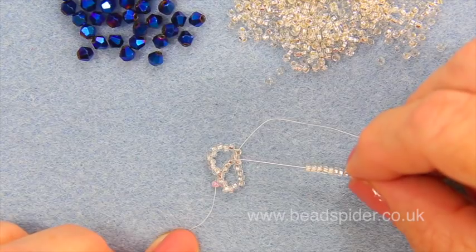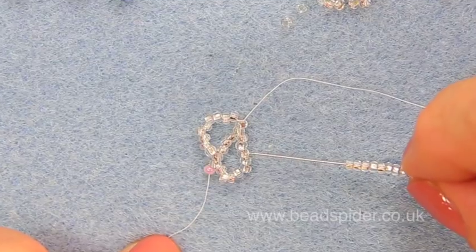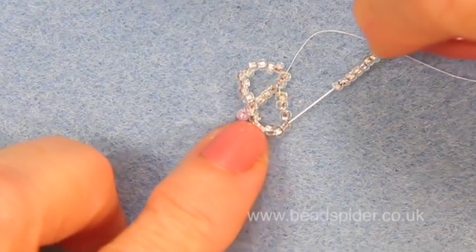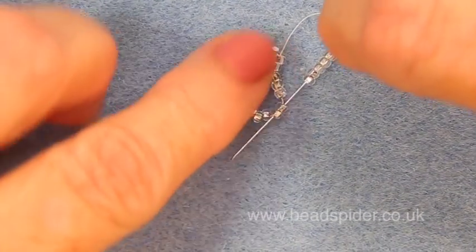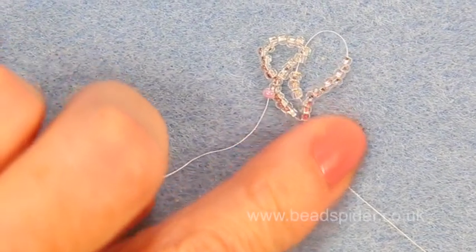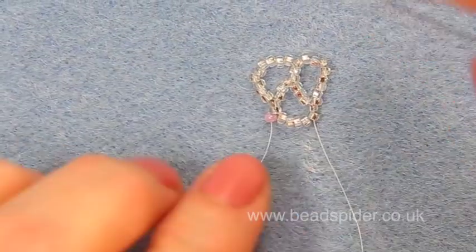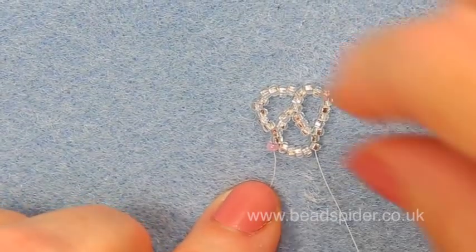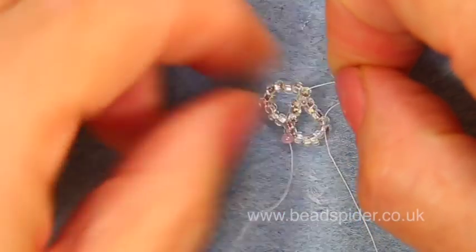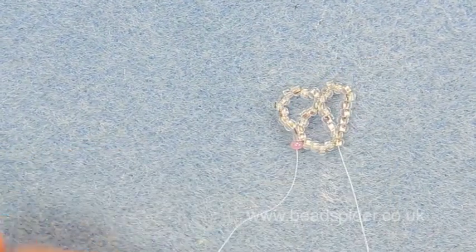Now I'm going to count down from the top bead: one, two, three, four, five — and then the sixth and the seventh bead, which are these two. I'm going to take my needle through these two here and pull that through. Now you can see I've got my third set of loops. If it's come a little bit loose because I'm working on the mat, you can just literally pull up your tension like that and pop it down, and now I've got good tension.